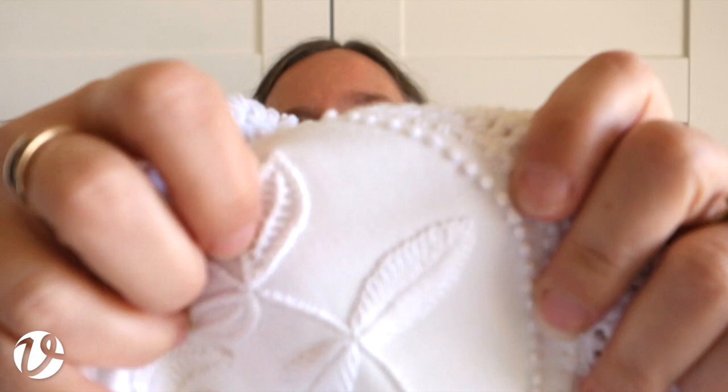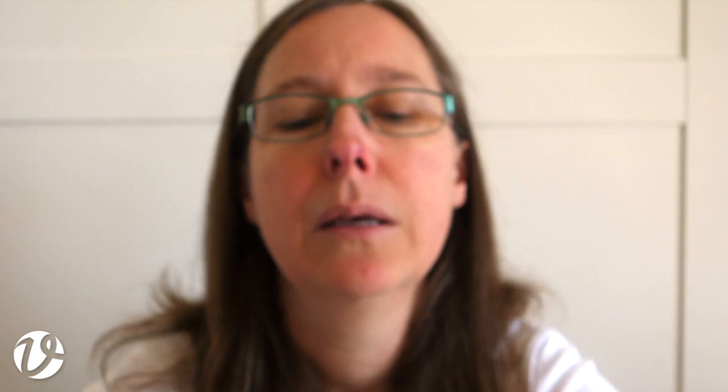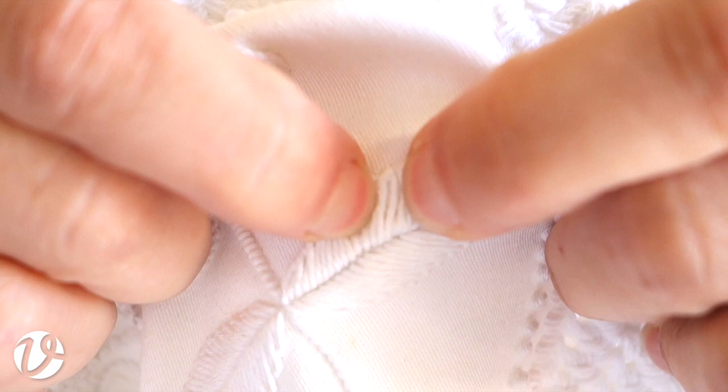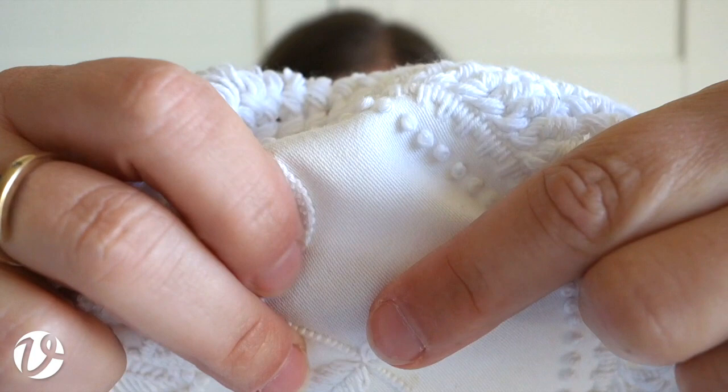Each one of those stitches - let me isolate one - there's one chain stitch there with the little tack-down stitch at the end. You can see how that all builds up to form a leaf. Down the center on either side of the center vein is a row of padding, which just brings it up with a little bit of height in the middle.